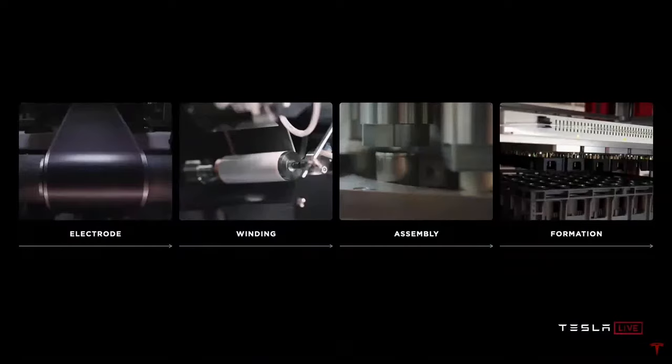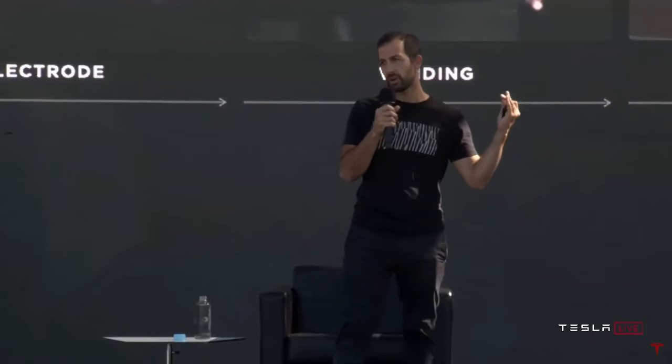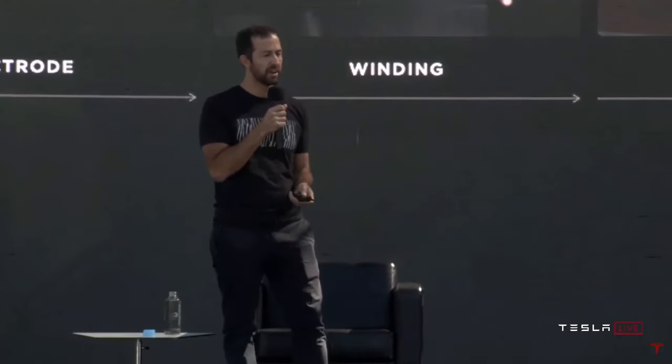Let's talk about what's in a cell factory. First, there's an electrode process where the active materials are coated into films onto foils. Then those coated foils are wound in the winding process, where if you do have tabs, you have to start and stop a lot. Then the jelly roll is assembled into the can, sealed, filled with electrolyte, and sent to formation where the cell is charged for the first time, the electrochemistry is set, and the quality of the cell is verified. At every step of this process, we set out to take that inspiration and think about how we make those processes fundamentally better and more scalable.